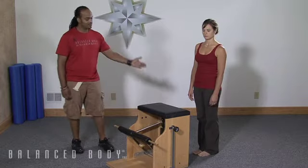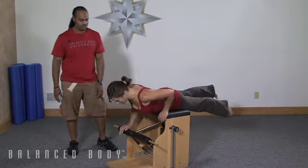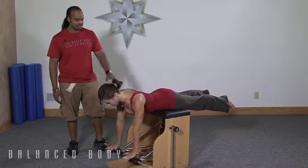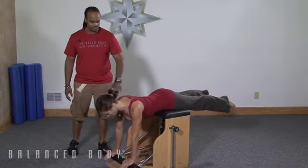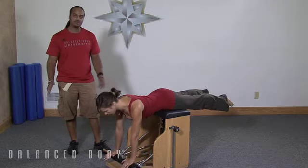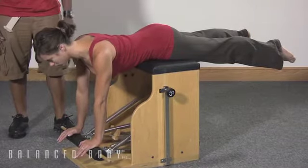What we want to work on is making sure that the scapula actually moves the way it's supposed to move, and that the athlete can maintain the scapula stable when they need to. I'm going to have Kim lay on her stomach on the chair here and her hands are going to go on the pedals. Just straighten out the arms and bring the spine down to a nice neutral position here. The pedals are not necessarily on the floor — if the arms are long enough, then that's where they'll end up. But right now Kim is in the right starting position.